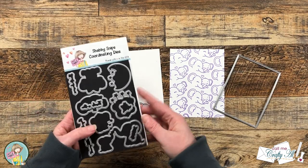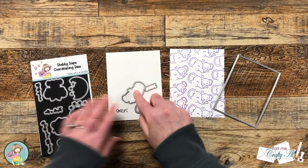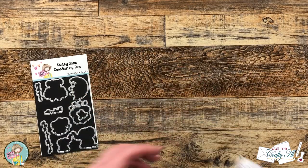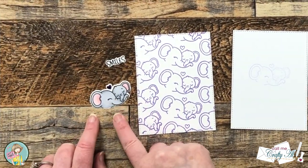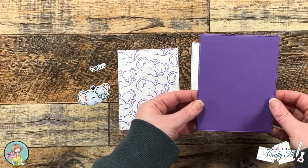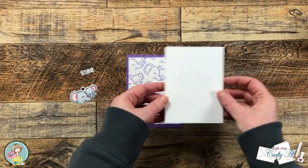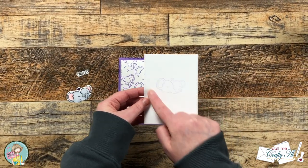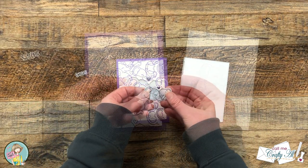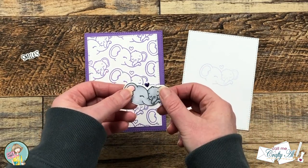Once the image was colored in it was time to do some die cutting. I got out the die for the word smiles and for my elephants, and for the background piece I got out a stitched rectangle die from my stash. I love how the coordinating dies cut out the images and the sentiments. While I was off screen I also used one of the stitched rectangles on a piece of purple for a little matte, then cut a piece of white for the personal message on the inside and did a little stamp off of that same elephant image. I also added some stickles to that purple heart and set it to the side to dry for about 30 minutes.